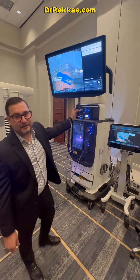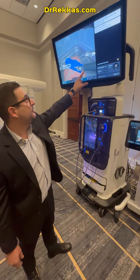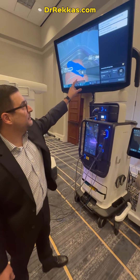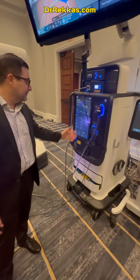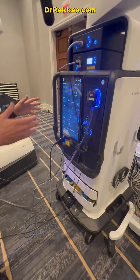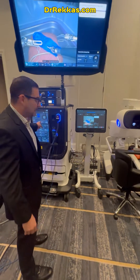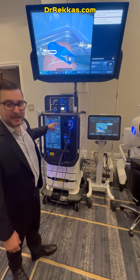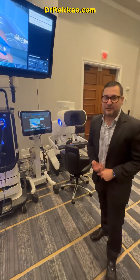We have a whole new advanced visual tower with a bigger monitor and it's all touchscreen. The big surprise here is a whole different tower that has insufflation included, energy included, and basically two camera systems, which is going to save a lot of time and make things much more efficient.